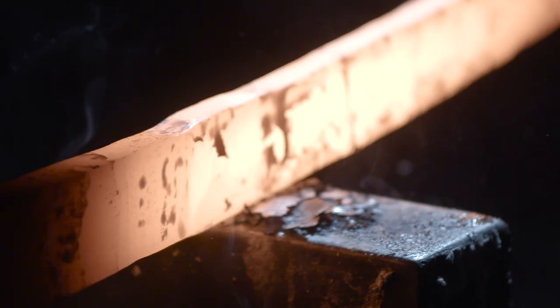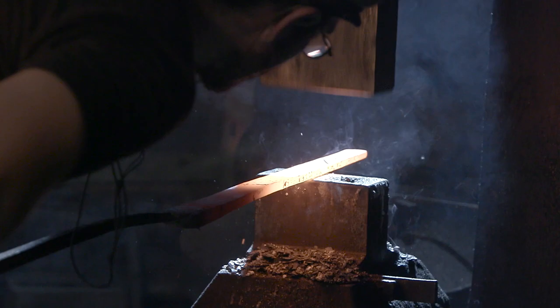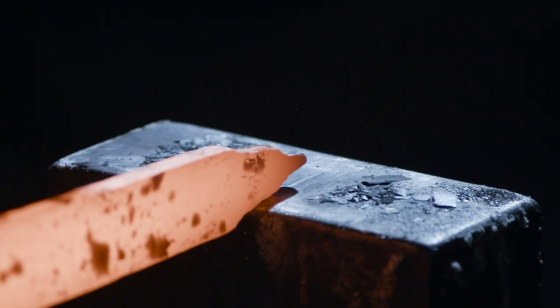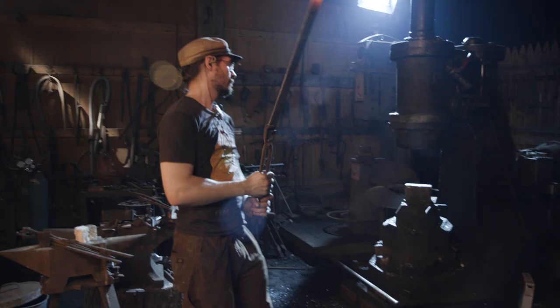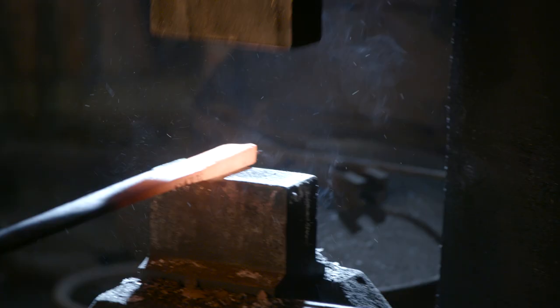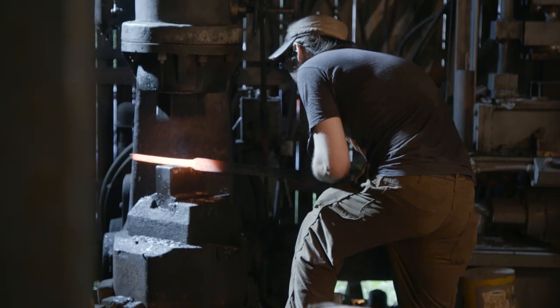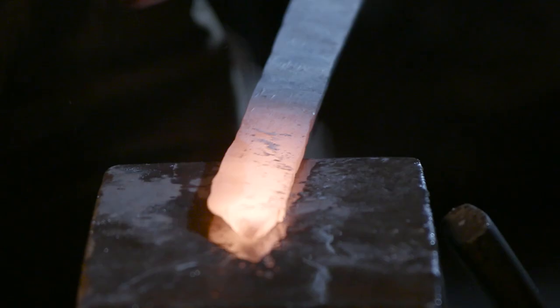Now that Ilya has finished layering his material, he draws out the form of the blade and forms the point. To widen the blade and begin creating the edges, Ilya now begins to hand bevel, working directly on the anvil.